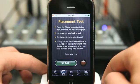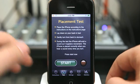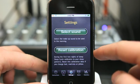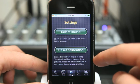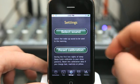You can go into test mode and it tests the placement to make sure it's close enough to make readings. You can view settings to reset the calibration. During the first two nights of sleep, Sleep Cycle calibrates to your sleep patterns so it learns you.